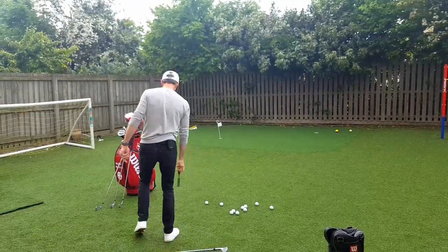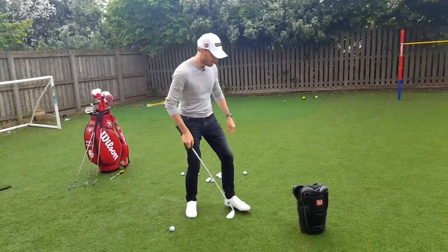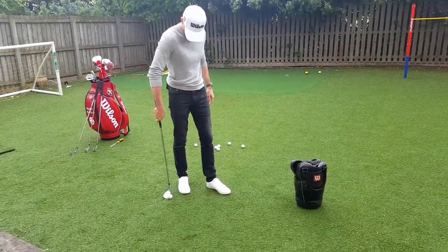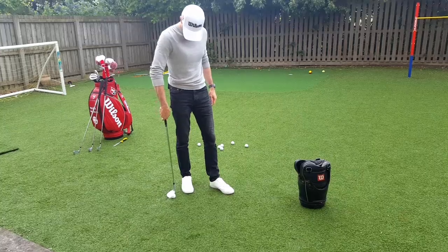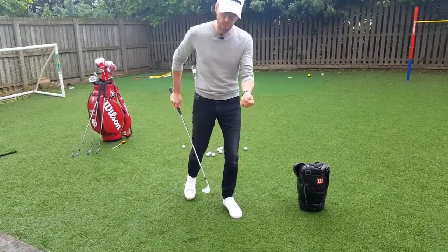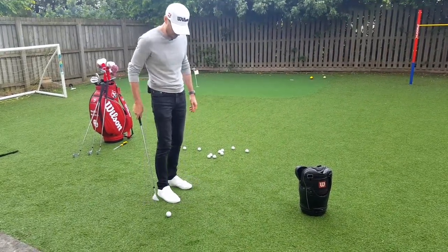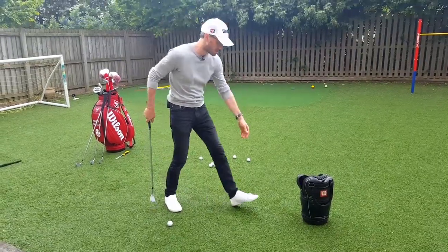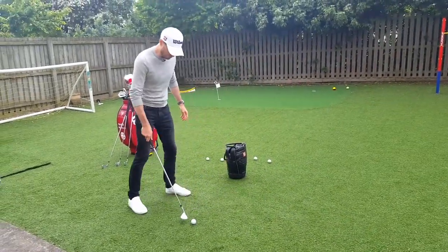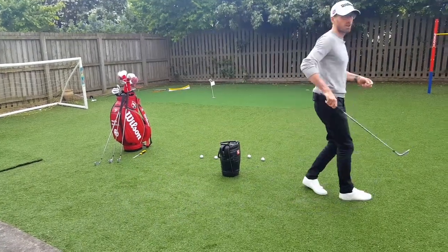I wouldn't suggest going around trying to pick practice balls up with a chisel because that'll take you a while, but it's not actually as hard as you think. I need a fair amount of pressure, and then just forward and up. If you look there - you're not running around after it, because when you first try this, if you put it just out in front of you like this, you'll be running about after it.